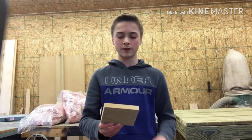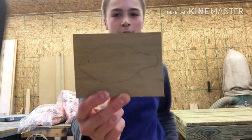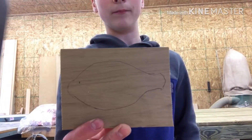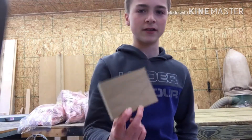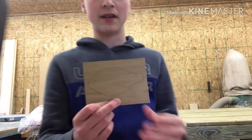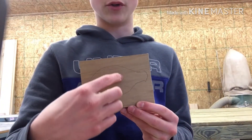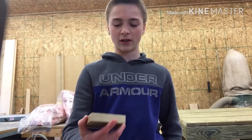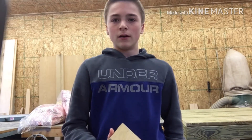Hey guys, welcome back to another video. Today we're going to be attempting to make a swimbait — it's going to be a bluegill swimbait. I'm going to get it cut out and then we can get started. It's going to be jointed, probably somewhere in the middle. I'll be putting some detail into it like the gills and the fin, but for now we'll just cut it out. If you like this video please leave a like, subscribe, and hit the bell for all my new videos.